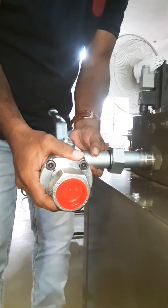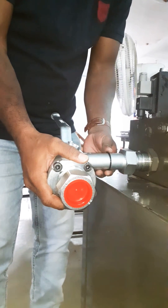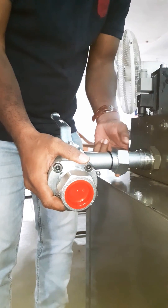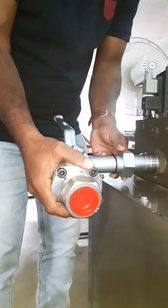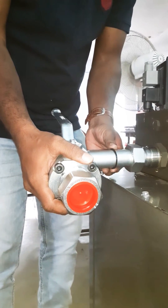I will fix it. Actually the rubber is here. The O-ring is in the opposite direction. Again the cab will open, so we have to open. A quick situation.